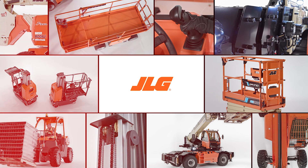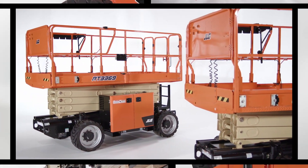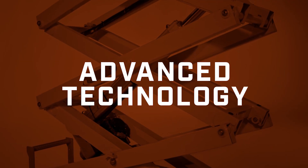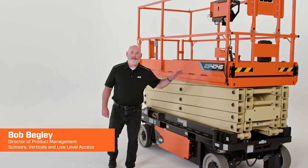As the world leader in access equipment, JLG continuously innovates to solve customer challenges on the job site. Our team focuses on bringing you greater productivity and advanced technology with every product we introduce. Today, I'm going to show you the new ES4046 electric drive scissor lift.